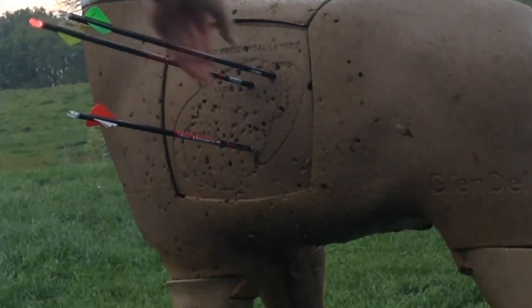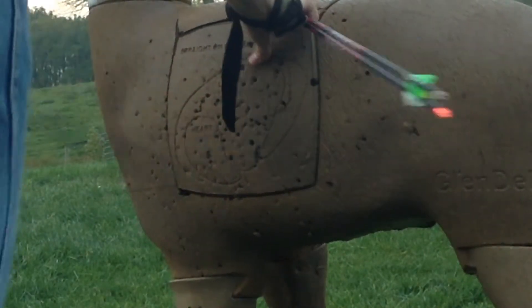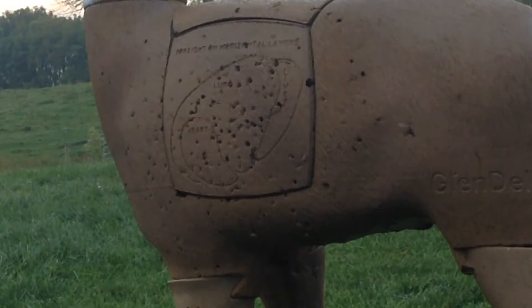So if you back up there, put my arrows out. Back up to 30.